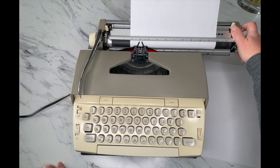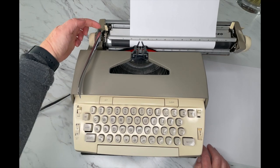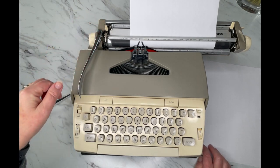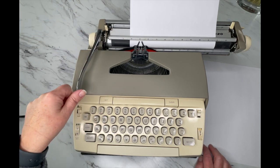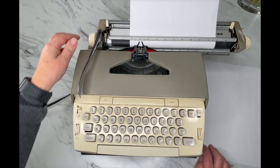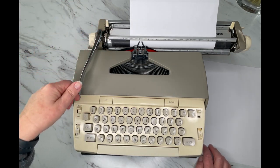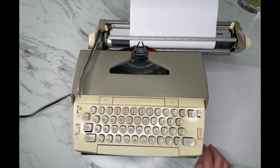Now I'm going to move the carriage over to where my left margin is. Over here on the left side you'll see a one, two, and three — that is your line selector. Right now it's on one, which means every time I hit the return handle it advances one line. Two is double line spacing, three is triple line spacing — whatever you would like.